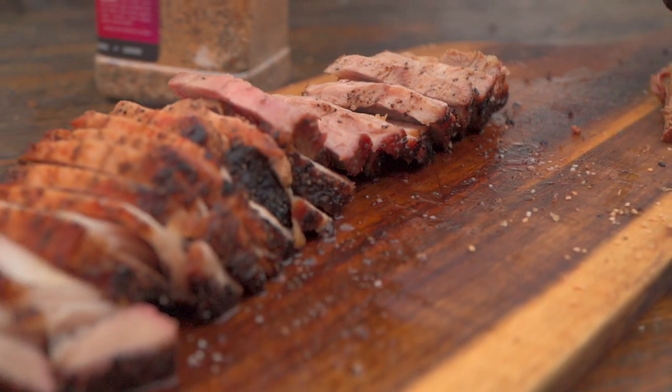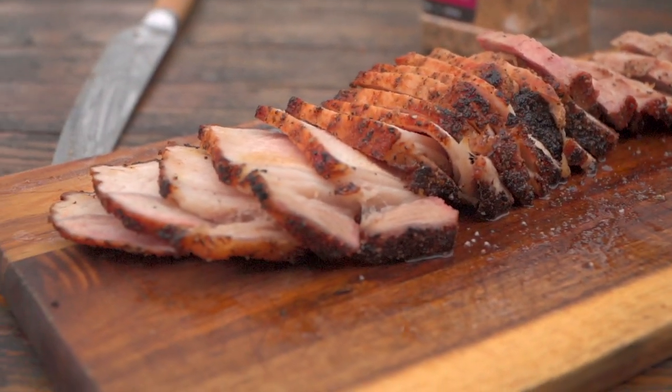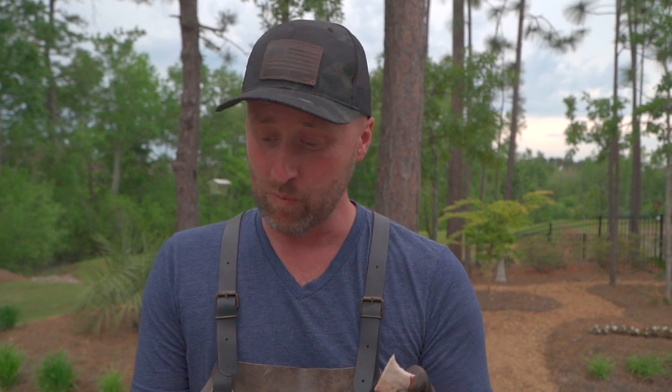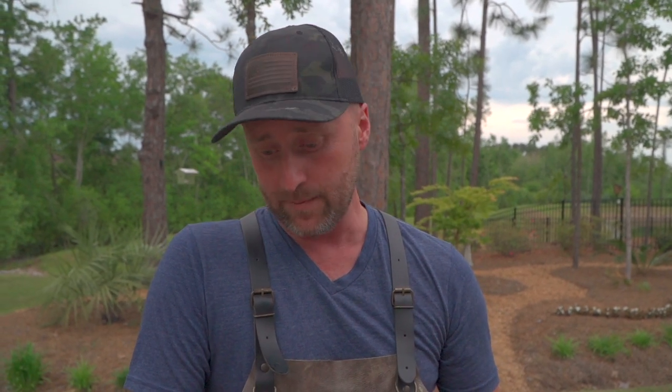Double pork chop tomahawk — I dig it. The only thing that would be better is triple, but it wouldn't rhyme as well. Folks, any questions, comments, or concerns, leave me a comment down in the comment section below — I respond to all the comments and I definitely read all of them. Really appreciate you guys spending the time with us today. Give Cheshire Pork a look; they've got some amazing pork products. If you enjoyed this video as much as I enjoyed cooking it for you, don't forget to subscribe, like, and leave that comment. From my backyard to yours, cheers and happy grilling.